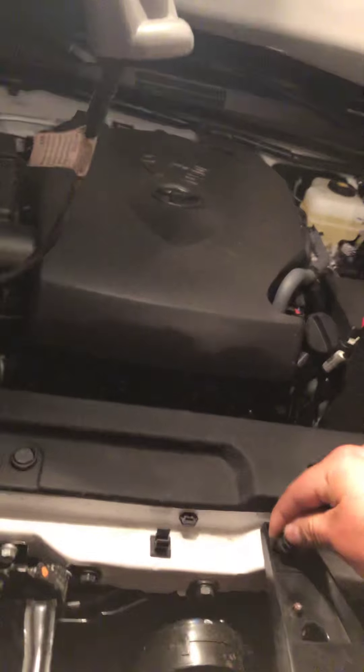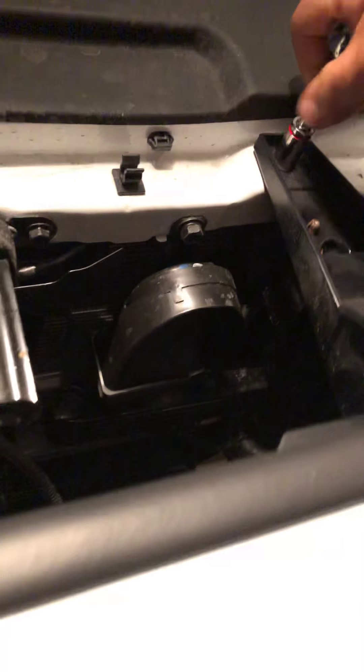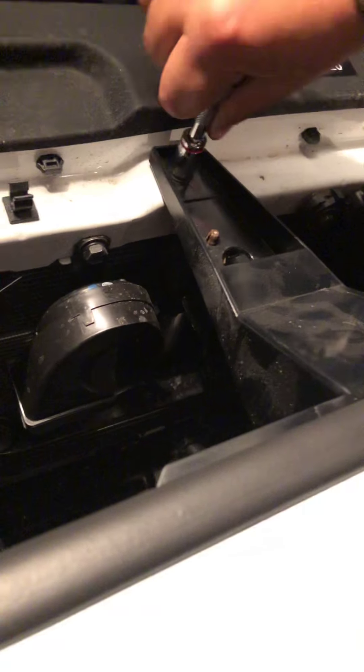All right, so now I'm gonna get the two 10 millimeters. It's crazy — just two screws holding the whole grill, the rest are just clips. So I got these two in now, I just need the two clips that go into the ends.